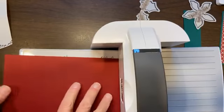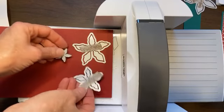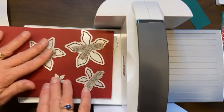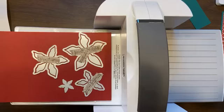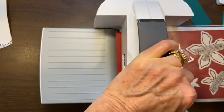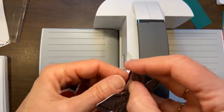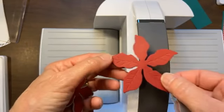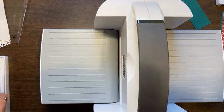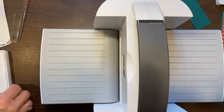I'll bring my embossing machine in. I'm going to lay my dies here because I can do them all at one time — one, two, three, four. I will put this on top and just crank this through. And in doing so, I have my beautiful dies. You can see how they are embossed and cut at the same time. I've got four little pieces.